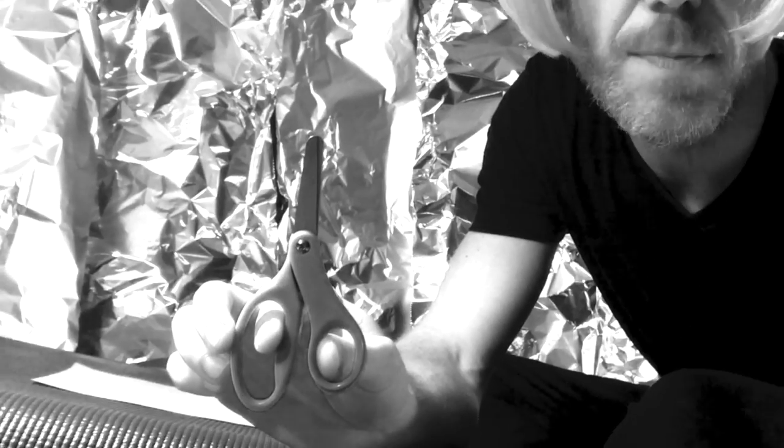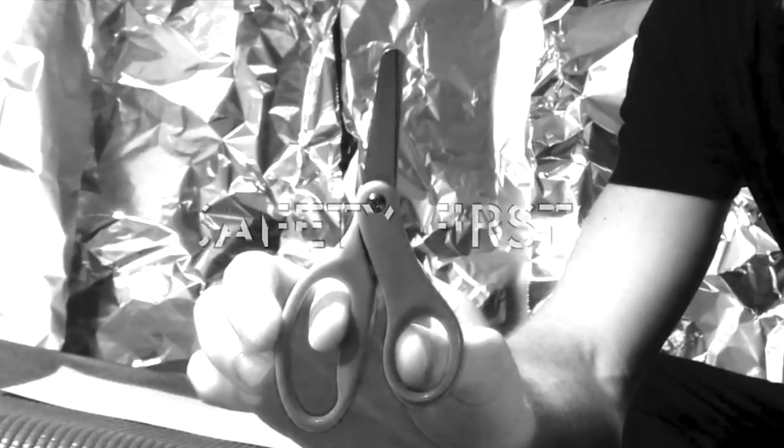Scissors are required, but only for this assignment. Baby Blue says exercise caution while handling scissors. Ask an adult for assistance. First name safety, last name seriously.